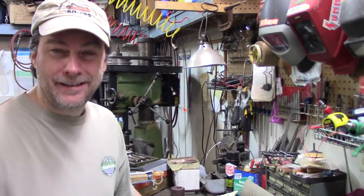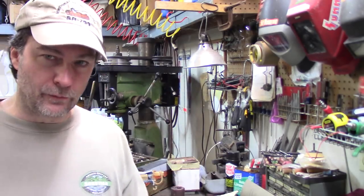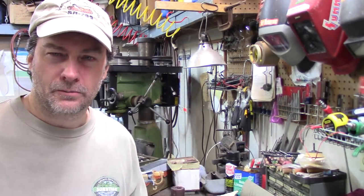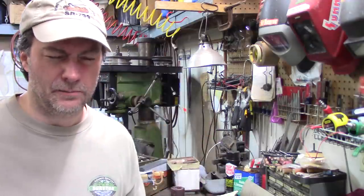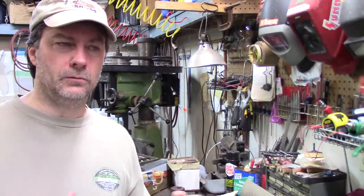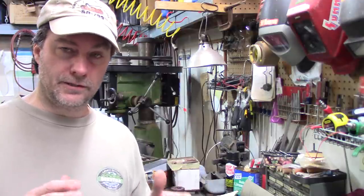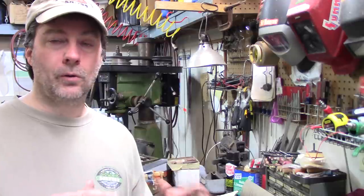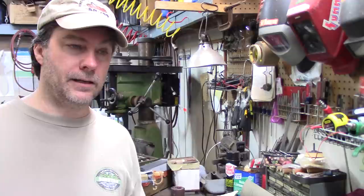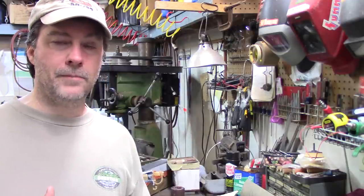Hey everybody, coming at you from out in my shop. I'm kind of recovering from a slight back injury, so no field videos this time. But about two or three videos back I did one on the jungle machete showdown, and ever since that video I've gotten multiple comments about how to sharpen machetes, so I got to thinking now would be a good time to show my method.